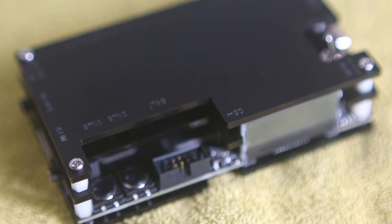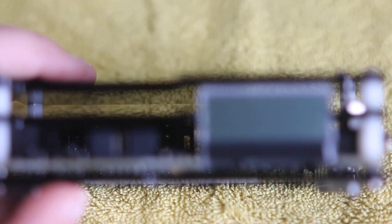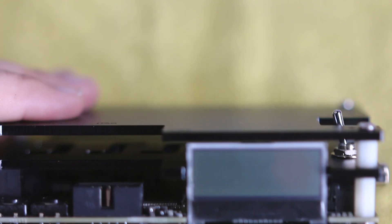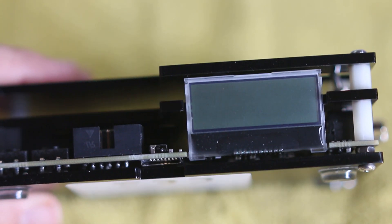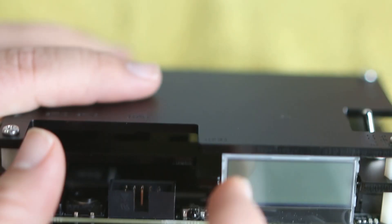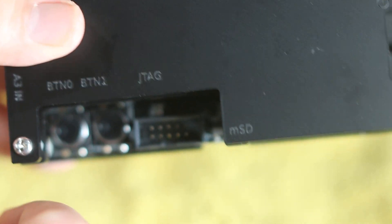Let me first say I am not qualified to explain this in much more technical detail. Suffice to say, it can make really old video games look extremely sharp on modern displays. For an in-depth analysis on what the OSSC can do compared to other scaling devices, I really strongly recommend checking out My Life in Gaming's review of the OSSC and the Framemeister, which is another popular device that can do even more than this one can.